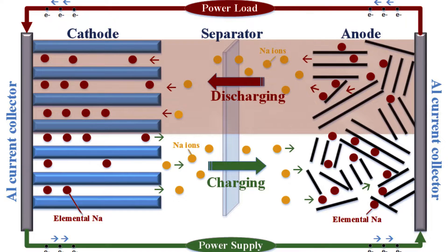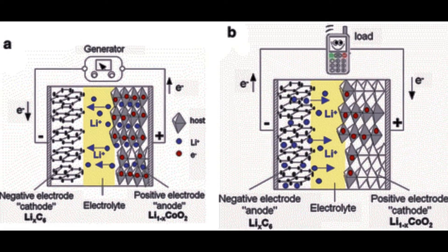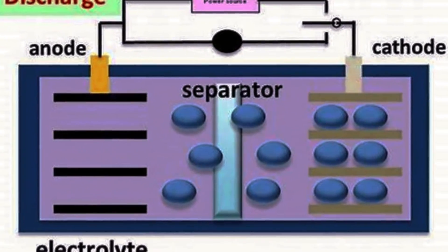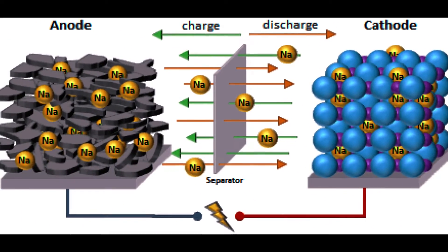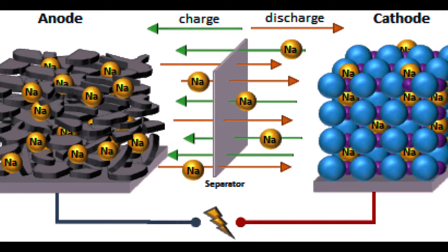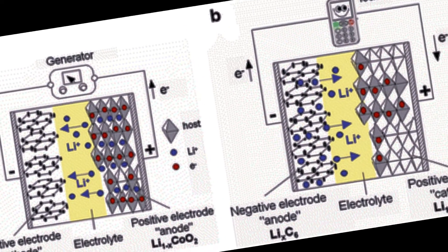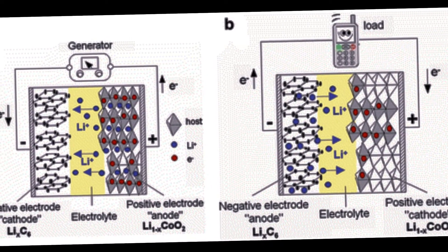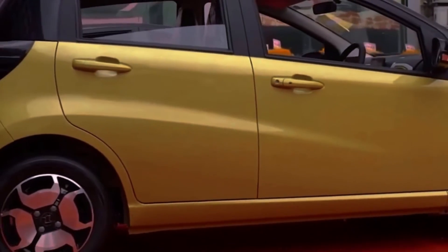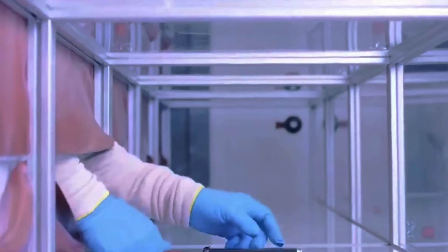Sodium ion batteries, or Na-ion batteries, are rechargeable batteries that use sodium ions as the main charge carriers. They work similarly to lithium ion batteries, which are the most common type of batteries used in EVs today, but they replace lithium with sodium as the cathode material. Sodium belongs to the same group in the periodic table as lithium and thus has similar chemical properties. However, sodium has some key differences that make it a promising alternative to lithium.